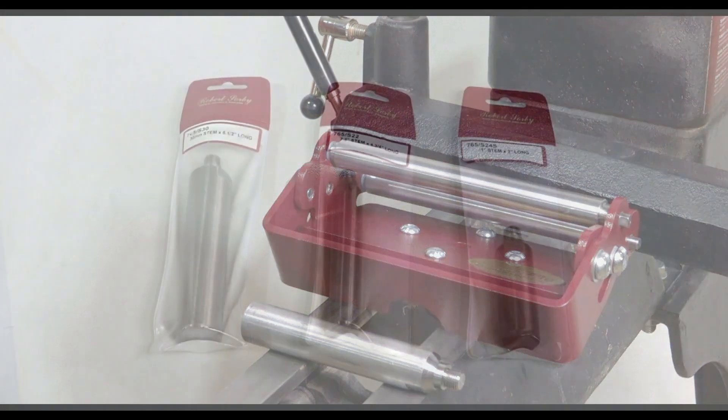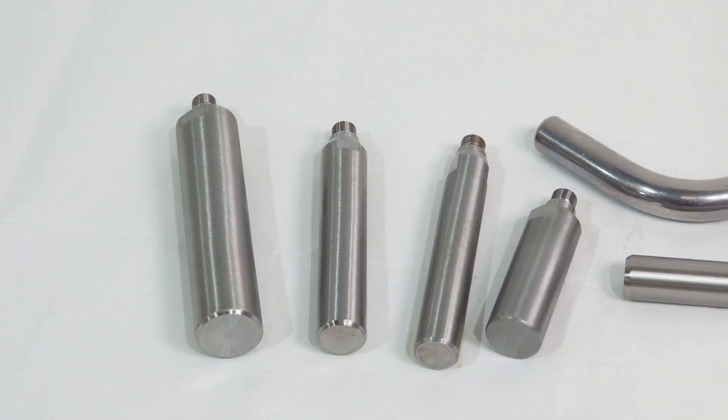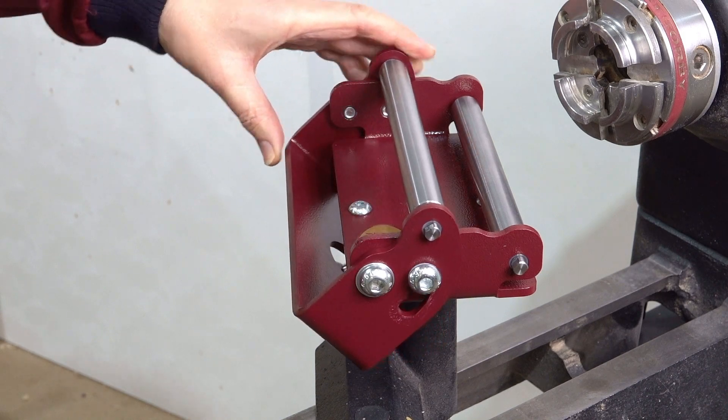The Steady Pro can be used on a wide range of woodturning lathes by utilising the stems from the Robert Sorby modular tool rest system. Let's look at how to set up the Steady Pro and then how simple and effective it is to use.